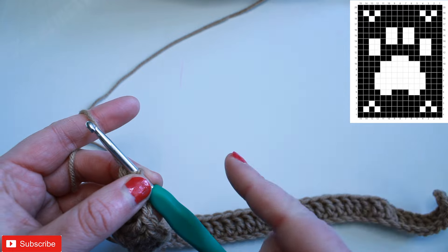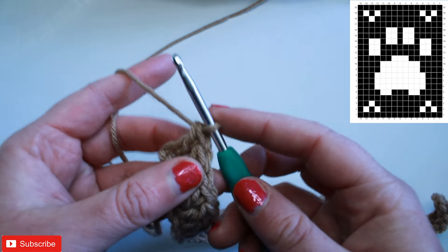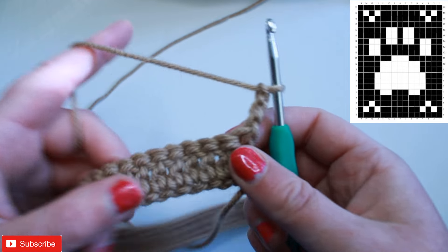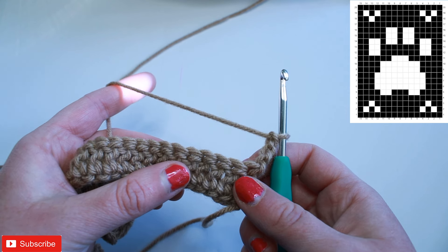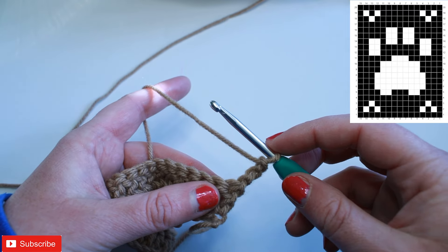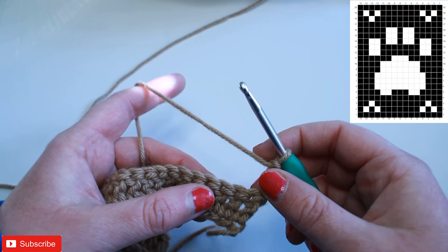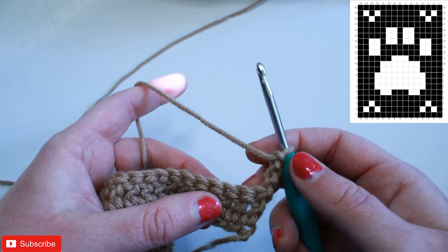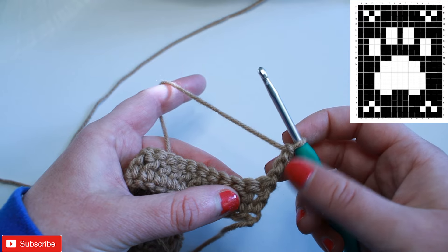For row two we're going to read the graph from left to right. All even rows we read the graph left to right, and all odd rows we read right to left. Each row starts with a chain three, and that chain three counts as a double crochet and turn. Looking at the graph we have one block, one space, one block, one space, seven blocks, one space, one block, one space, ending with one block. So to make our first block, each block is four stitches total.